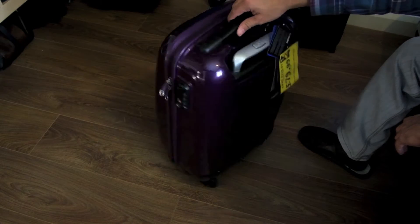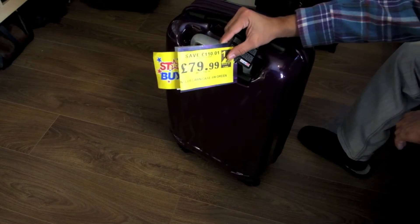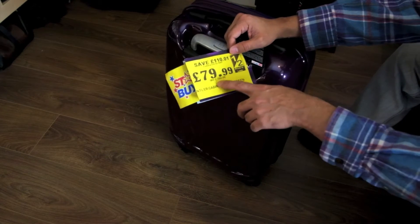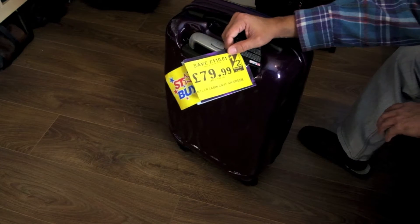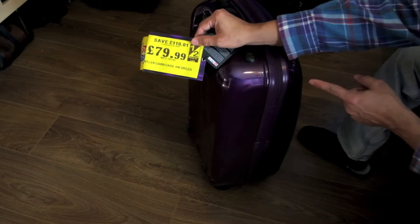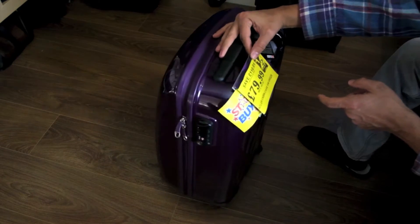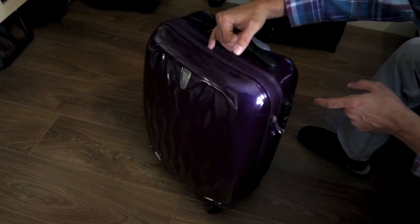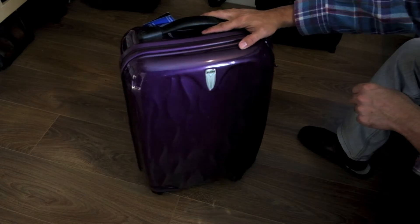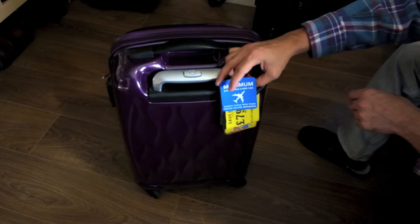I got this on a bit of a sale, basically half price. The typical price on Amazon is around £160 for this Antler four-wheel. Apparently this is green — color blindness is possibly not my strongest forte — but I'm sure this one was purple, which is why I got it for my mother. It's close to her favorite color.